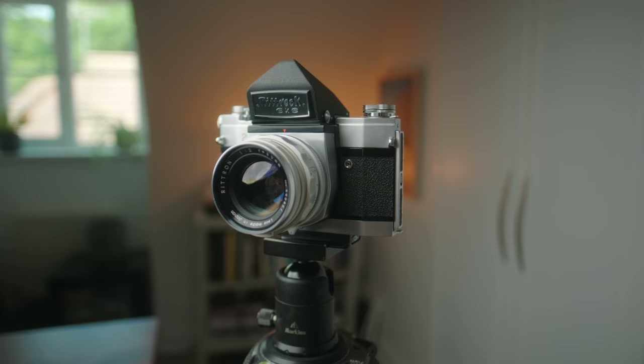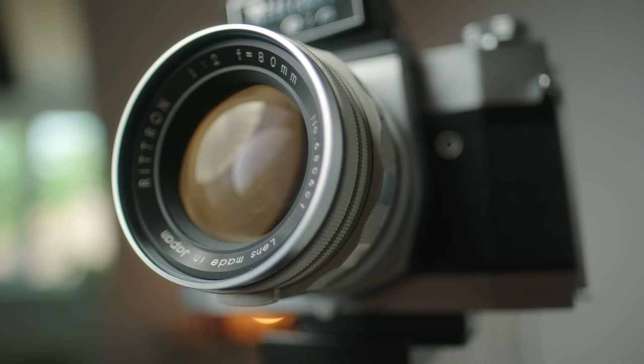From the images I'd seen online before shooting with this, it also has just a very special look in the way it renders images. This particular camera that I found is in incredibly mint condition — it almost looks like it just came out of the box. I didn't even have to clean the lens before I shot with it.